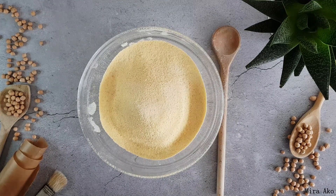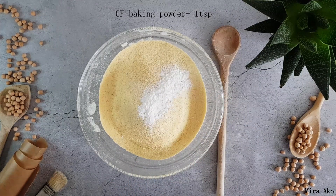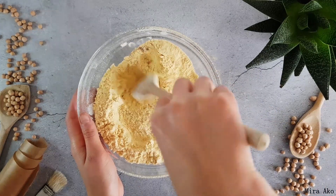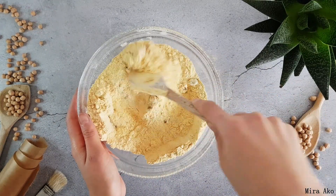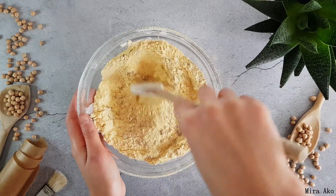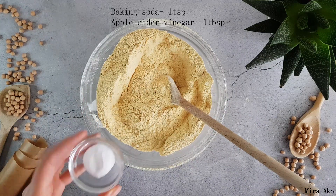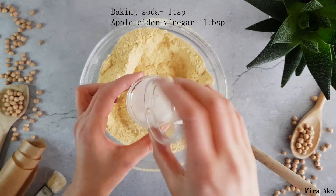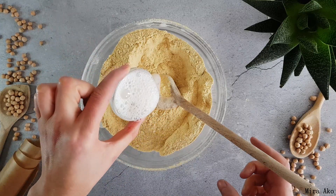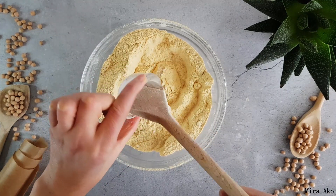We're going to have the same old wood. We're going to make this a little bit more. I'm going to make a little bit more about this. Here I have a little bit. It is nice to make an empty piece of rice.